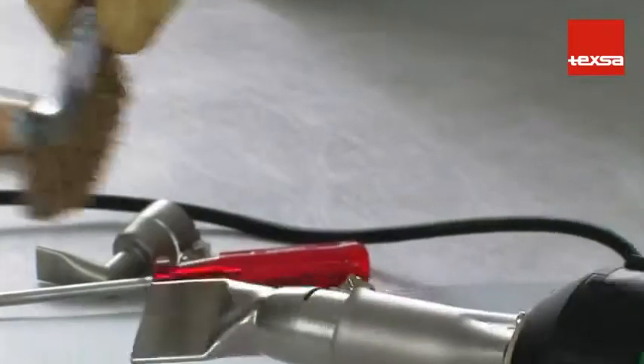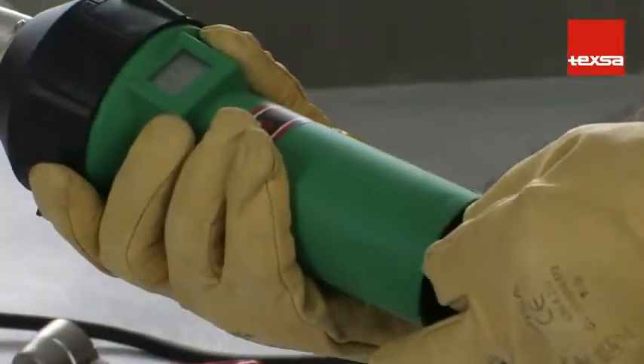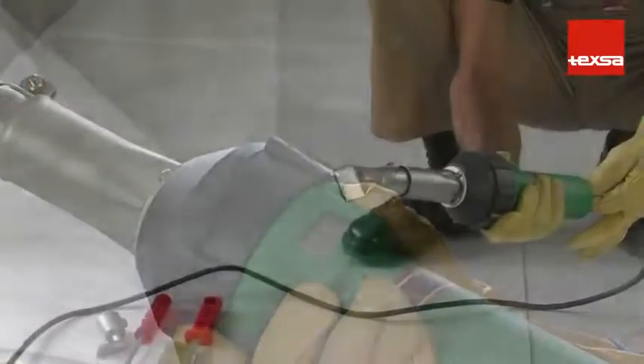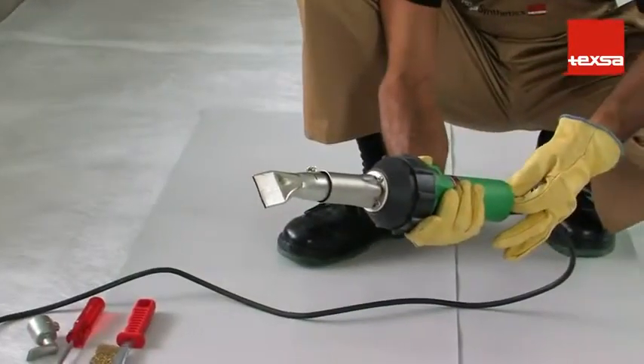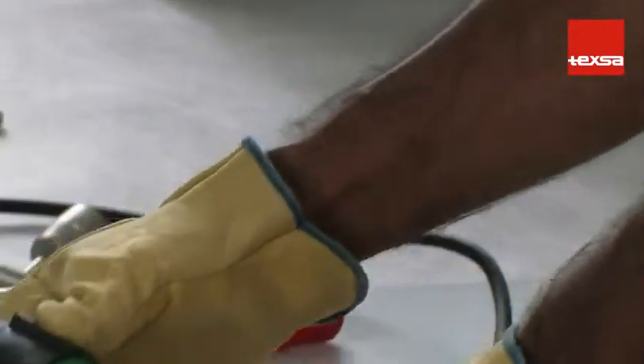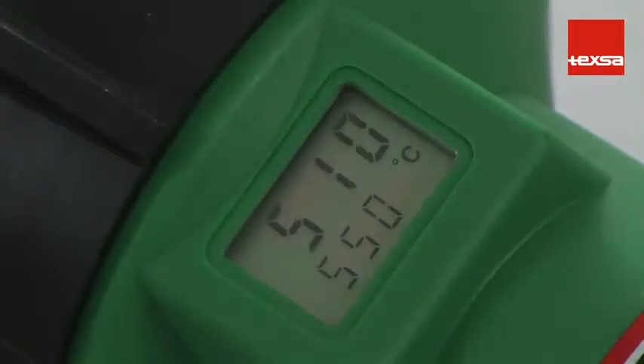Make sure the nozzle is clean and that no residue is obstructing the outflow of the hot air. Regulate the temperature of the equipment to reach 550 degrees Celsius. Activate the switch and wait a few minutes until the equipment has reached the working temperature. In general, hand equipment has a 10 position regulator with a 60 degrees Celsius variation between each position.